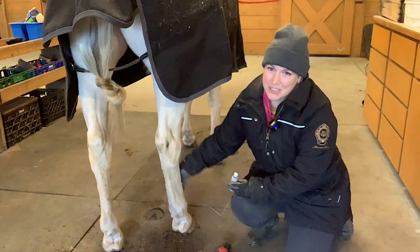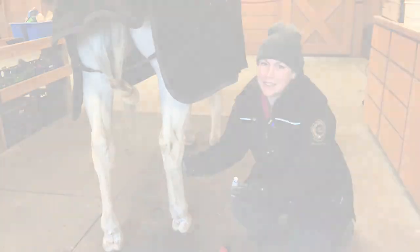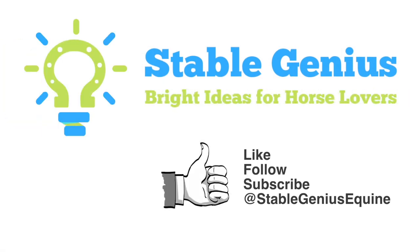Thanks so much for watching Stable Genius. If you like this video, please like and follow at Stable Genius Equine on Facebook and YouTube.